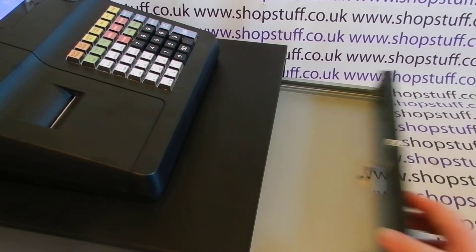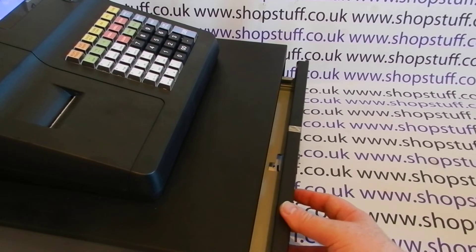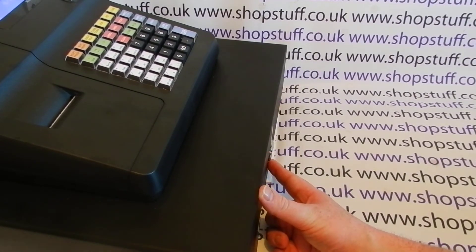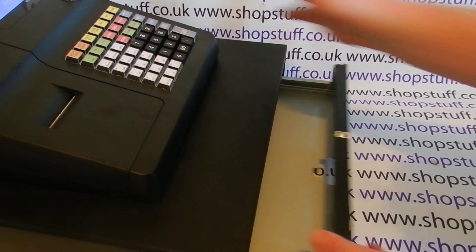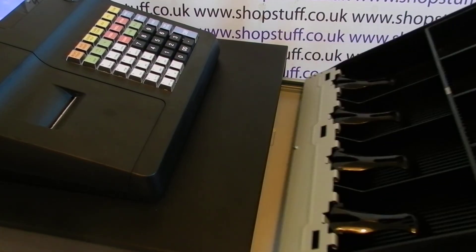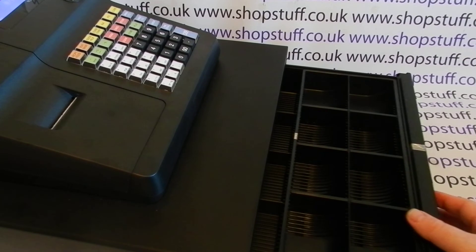The drawer itself is a good solid drawer. There's a key lock at the front, so the drawer can be locked and unlocked. You get the cash drawer key included. The insert is easy to take out for cash reconciliation and then easy to pop back in.